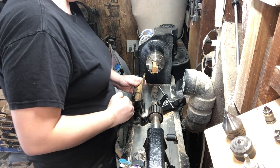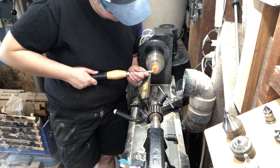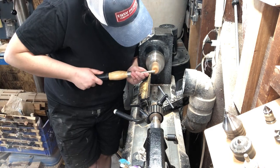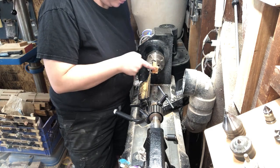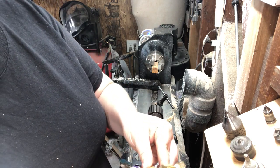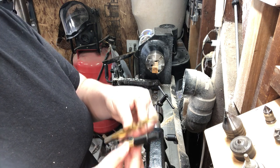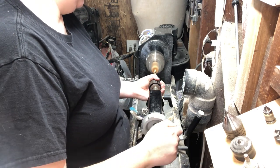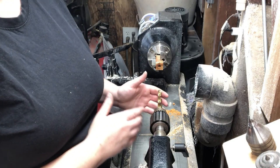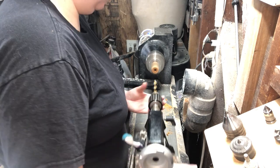Just like we did for the body blank, we're going to square up the cap blank in the lathe. Now we can start drilling our cap blank. We're using a 3/8ths drill bit, and we want to make sure that we drill deep enough that it covers the entire cap insert, plus the ring that is left on the outside of the body blank. We've loaded up our 7/16ths drill bit, and we're ready to drill the rest of our cap. I've also marked the line with a Sharpie again so that we know the depth we need to hit.